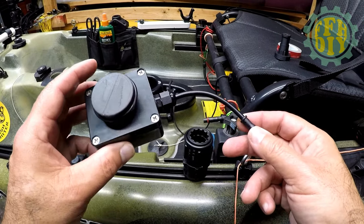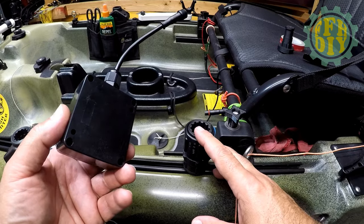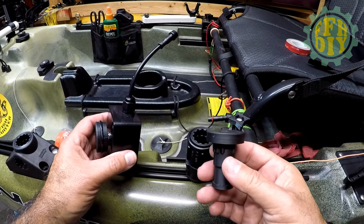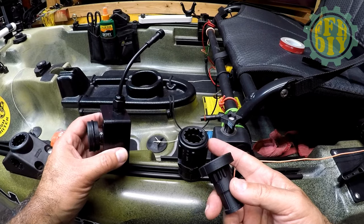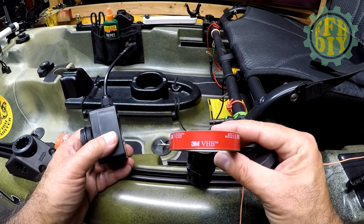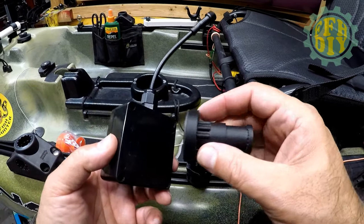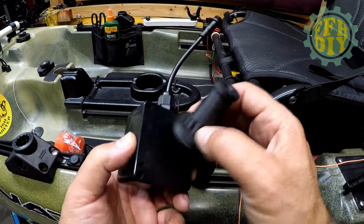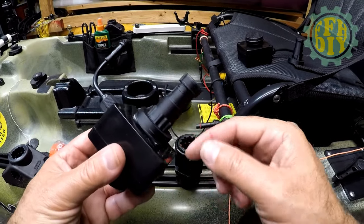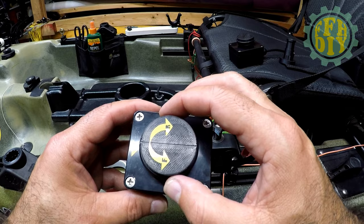Now that you've got the throttle box made, you need to mount it. I chose to use Scotty — I have so many Scotty accessories it only made sense. What I did was design a 3D printed base to mount it into a Scotty mount. You use 3M VHB tape — put a couple of slices across here and mount it in the center. Here's a spare one and here's a completed one — you can see the tape on there. It's very secure; here's one that already has the decals on it.